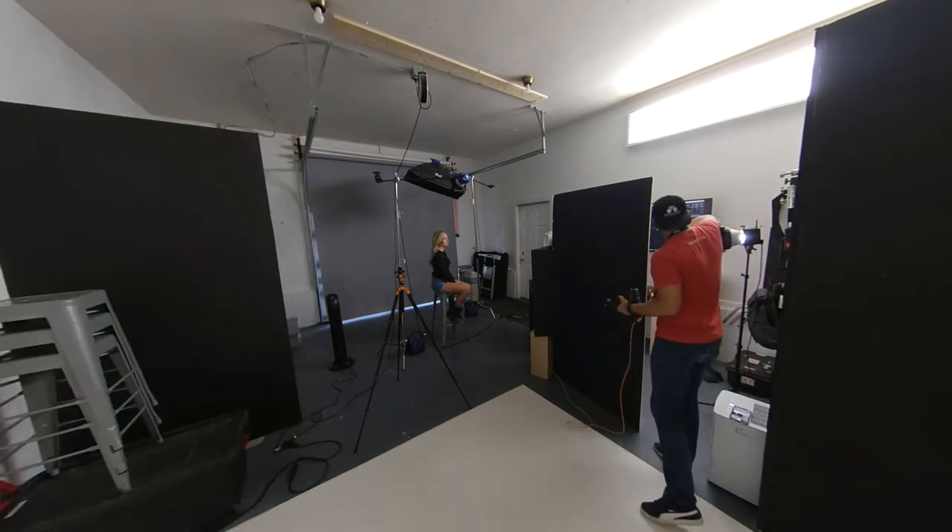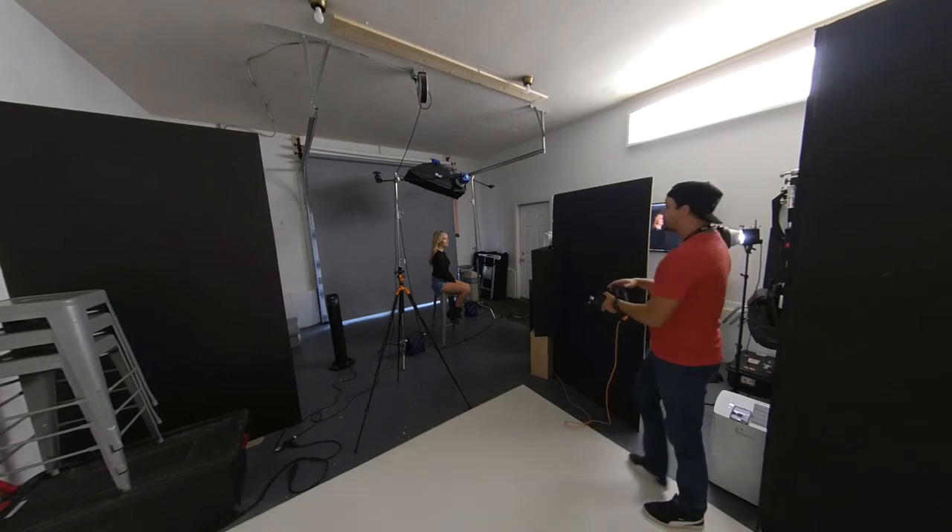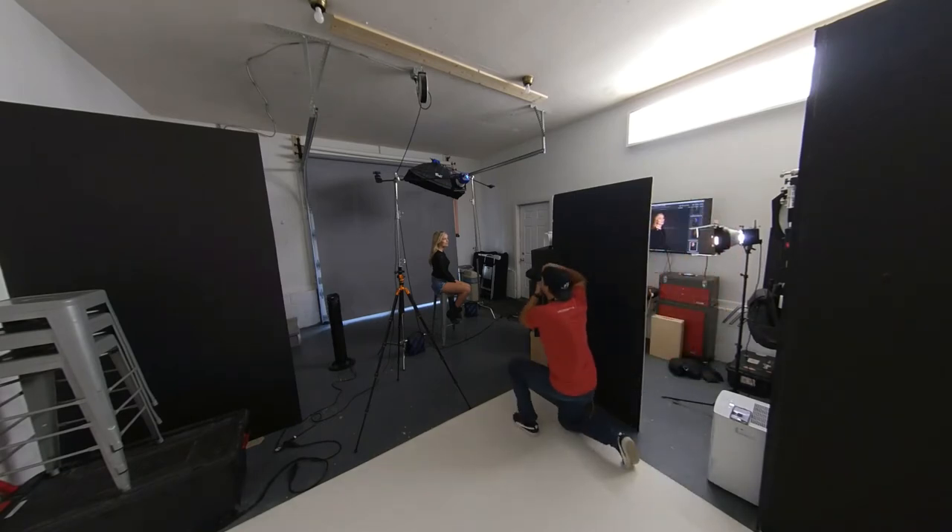So I close that down a bit and between that and the little sliver in the V-flat I get a nice little sliver of light.